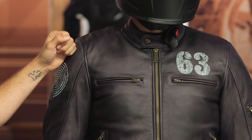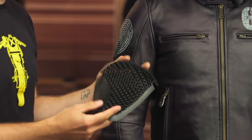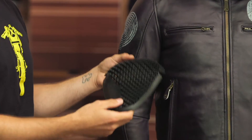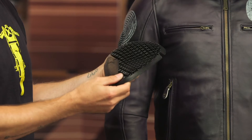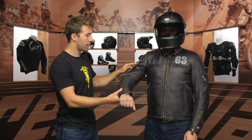You are getting CE level one protection at the shoulder as well as the elbow, and that is their Nucleon Flex Plus armor. This stuff is incredibly comfortable and moves very well with the body — it's breathable and it will give you CE level one protection at both the shoulder and the elbow.